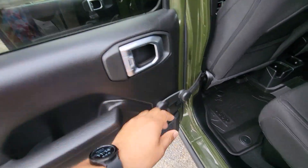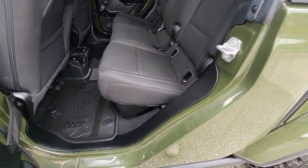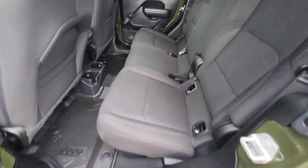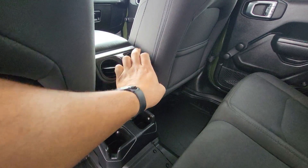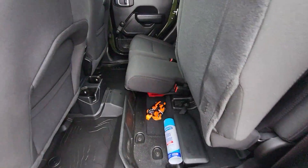Looking in the rear seat, manual locks. Manual windows here on the rear. All the seats look really good. No kind of rips or tears on the seats here. It does have the rubber mats down there. Rear AC vents, too. And those seats do pop up there.